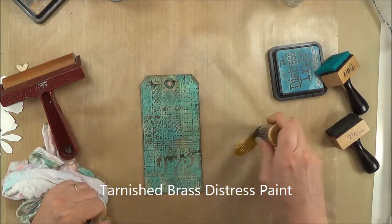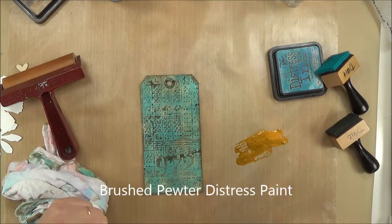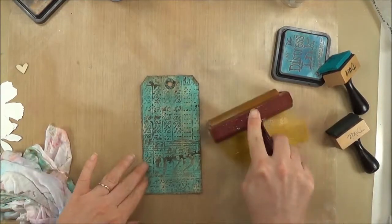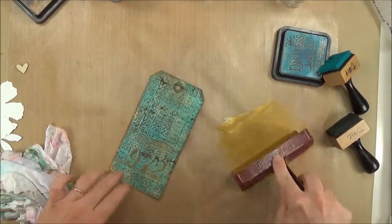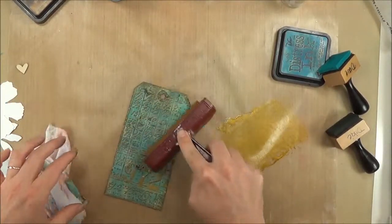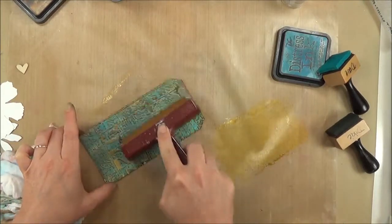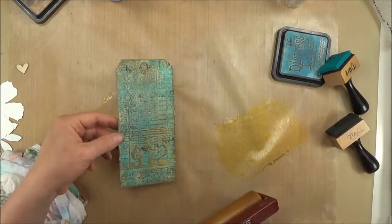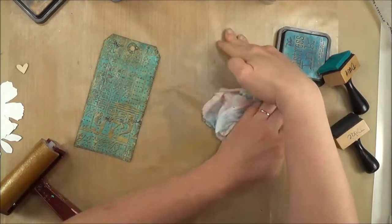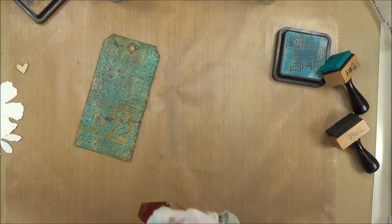Here's the Tarnished Brass Distress Paint — you really need to shake them up well. I'm putting it on my mat because I'm going to apply it with the brayer, along with a little bit of Brush Pewter just to soften and age that brass color. I'm really loading up my brayer and rolling it on in every direction, trying to get all of those raised areas with a light touch. I want the paint to shine, and you need a good layer to get that shine. You can clean the brayer up with water easily — everything cleans off these nonstick mats.